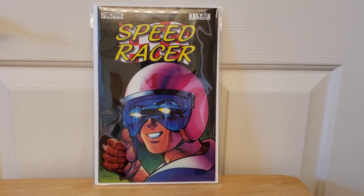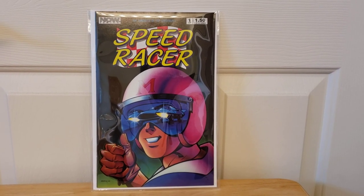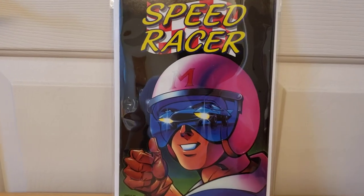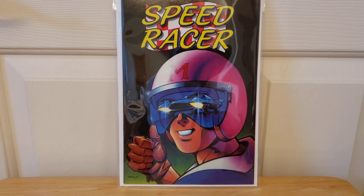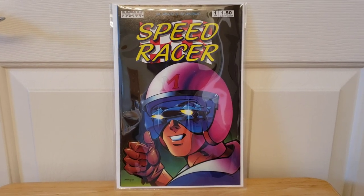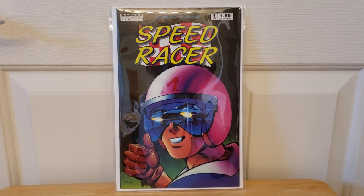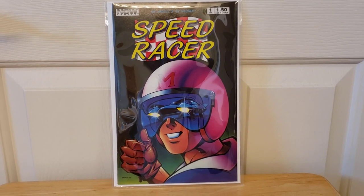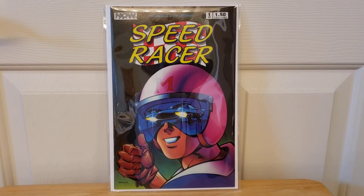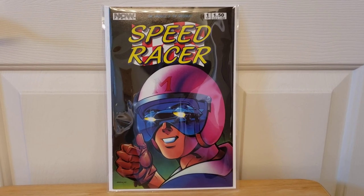Today I was going through some comic books in my boxes and I came across this one — Speed Racer, as you can see. When I was a little kid I used to watch the Speed Racer cartoon in reruns. I'm not sure of the years it came out, but since I was a little kid I've always been a fan of Speed Racer and the Mach 5.